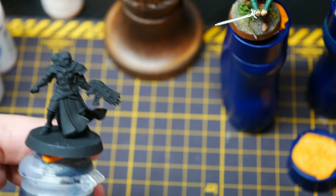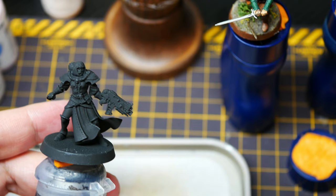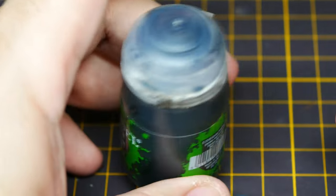Now, if we mount it to something such as an old bottle or a wood block — anything that you can grasp with your full hand — that makes a big difference. And that's where the painting handle comes in handy.